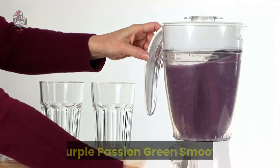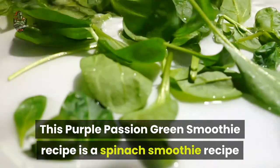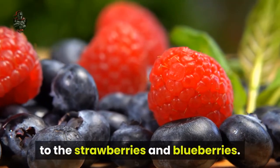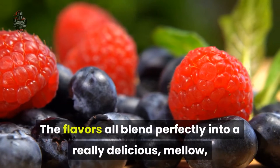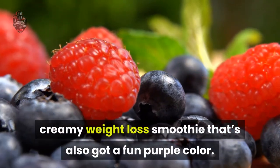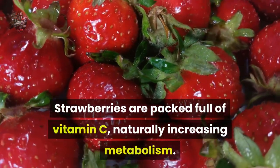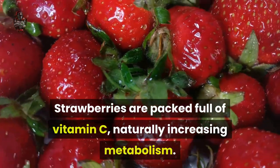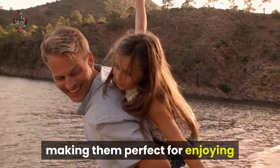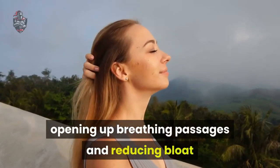Number 3: Purple Passion Green Smoothie. This purple passion green smoothie recipe is a spinach smoothie that's full of antioxidants thanks to the strawberries and blueberries. The flavors all blend perfectly into a really delicious, mellow, creamy weight loss smoothie that's also got a fun purple color. Strawberries are packed full of vitamin C, naturally increasing metabolism. They are also a natural anti-inflammatory, making them perfect for enjoying after a workout, reducing muscle soreness, opening up breathing passages, and reducing bloat.